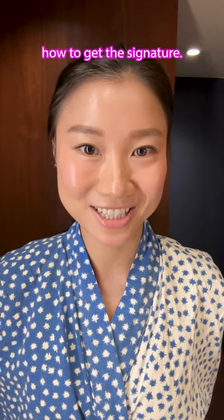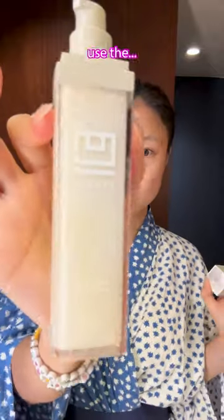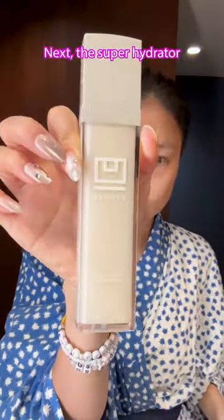I finally worked out how to get the signature Tina Chen super dewy glowy makeup look — this is how you do it. First things first, the UBEAUTY resurfacing compound for glow. Next, the super hydrator. Thirdly, the UBEAUTY sunscreen.